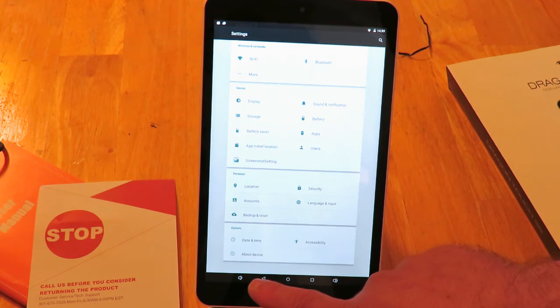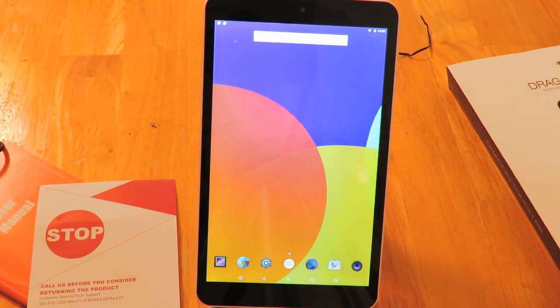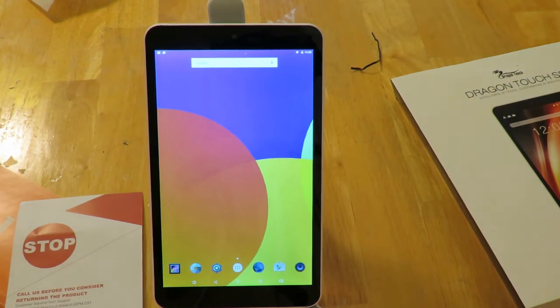That's about it for the quick unboxing and overview of the Tablet Express Dragon Touch S8. It's an 8-inch HD IPS screen, 1280 by 800 resolution. It comes with Android 5.1 Lollipop — supposedly within two months they're going to update to Marshmallow; I'll believe it when I see it. The processor is the quad-core Sofia 3GR, a 64-bit Atom X3 processor.